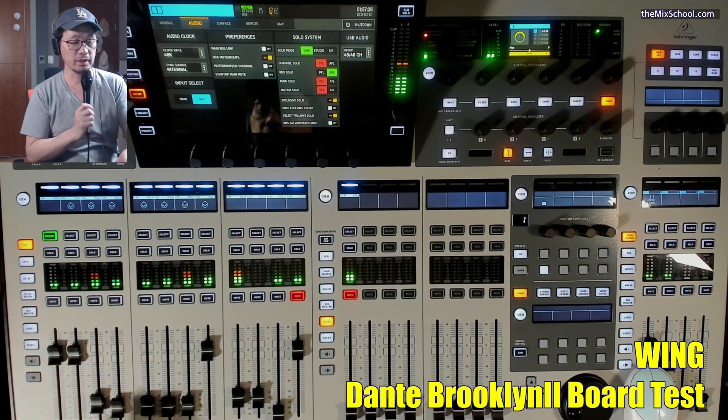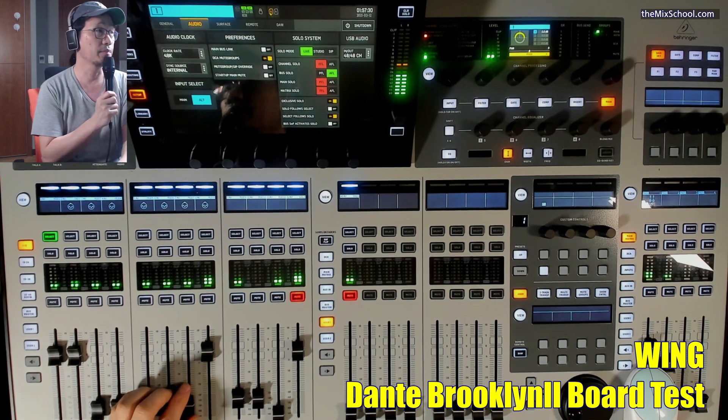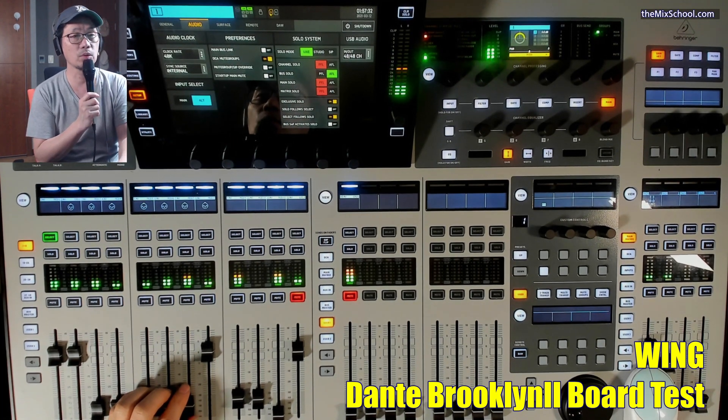Hi, this is Hozen Chang. The video today we have the Dante Brooklyn card test.